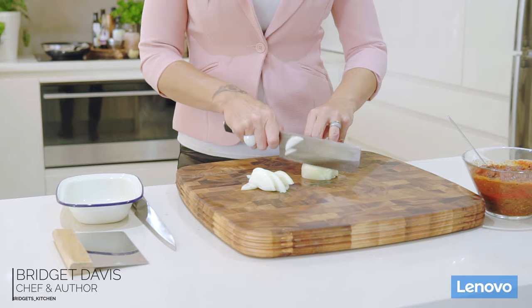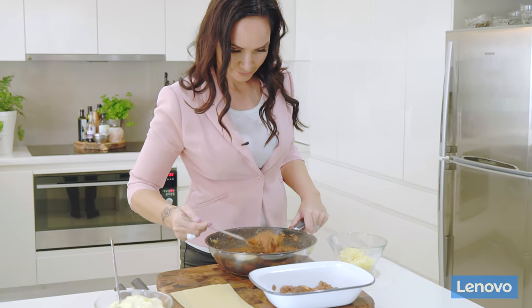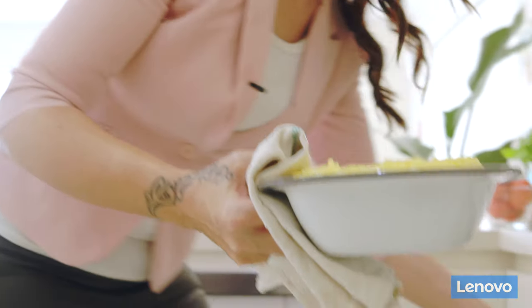I'm Bridgette Davis from Bridgette's Kitchen. Now there is nothing worse than eating a burnt lasagna, especially when you're having to deal with some pretty fussy food critics. Thankfully I have the Lenovo Smart Display and all I need to do is set a timer and I can bake my lasagna to perfection.